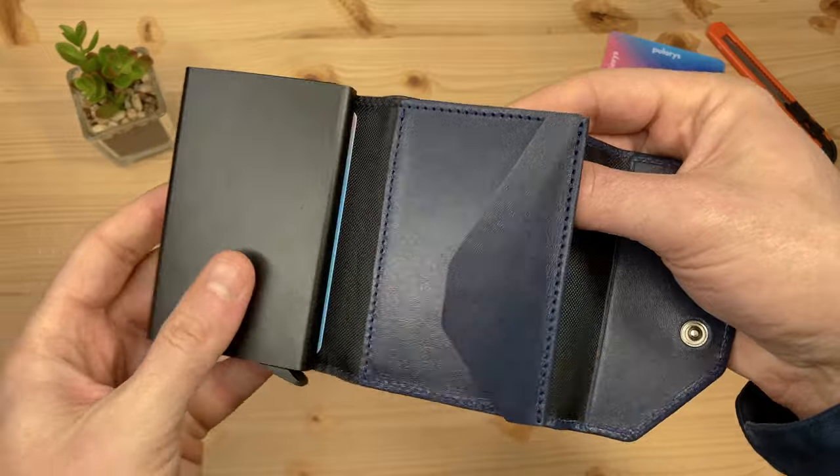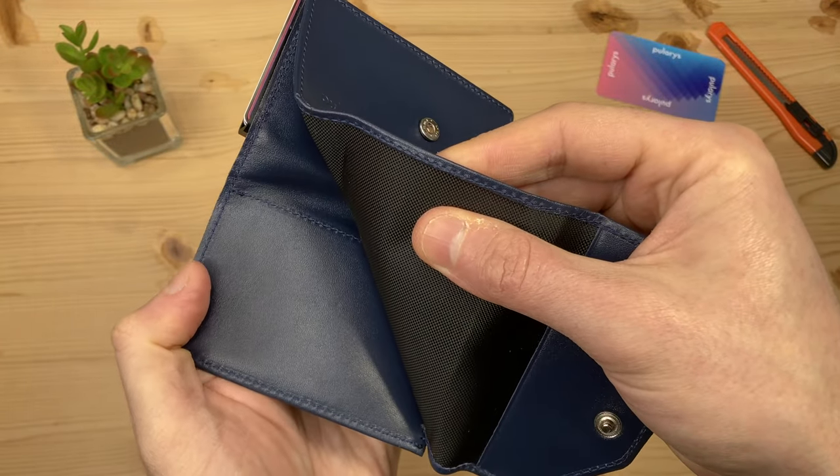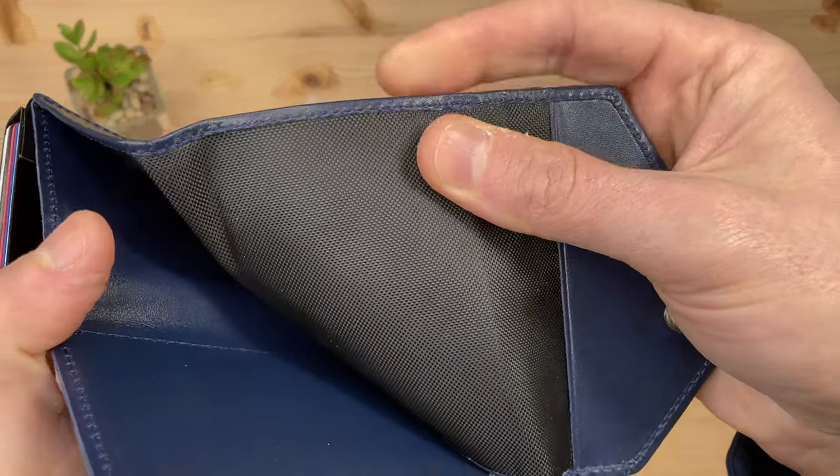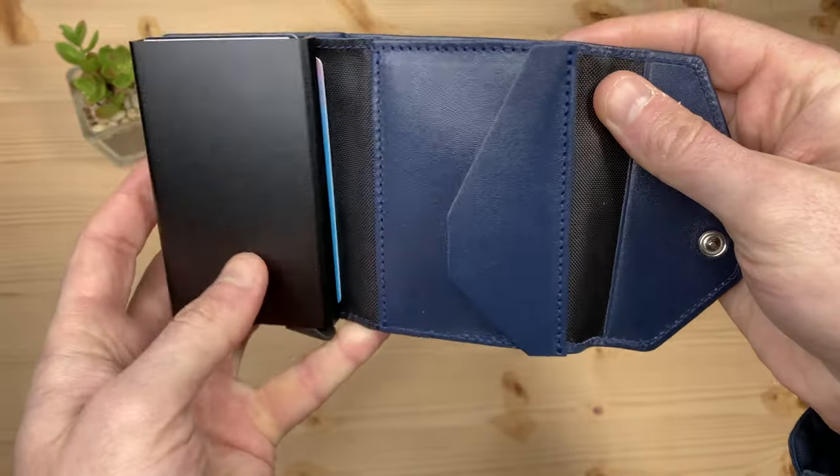Inside the cash compartment, even though you wouldn't expect to look here, you will still find the same soft Italian leather as used on the outside of the wallet, and this side is reinforced with a textured polyester lining.